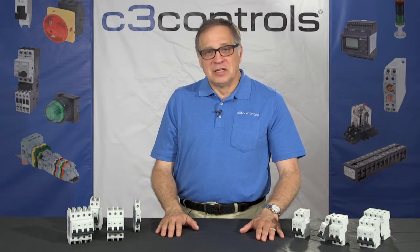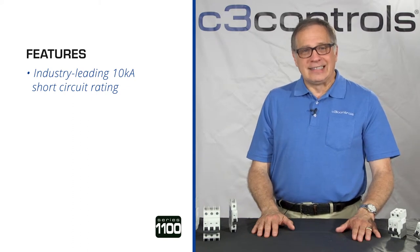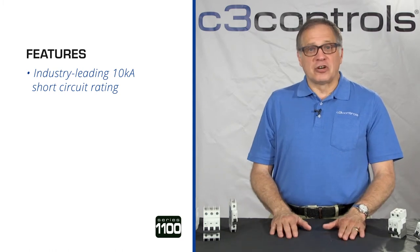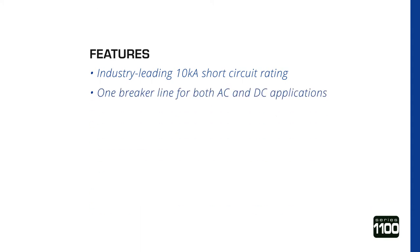First, a quick overview of some of the features. It offers an industry-leading 10kA short circuit current rating. This is the highest interrupter rating you can obtain in the industry and we offer the entire range of MCBs. Most Miniature Circuit Breakers on the market offer 5kA SCCR. It's one breaker line for both AC and DC applications, whereas many of our competitors have a completely separate line for just DC devices.